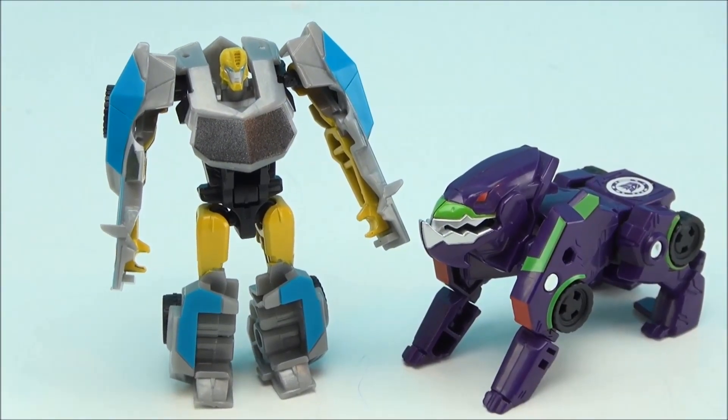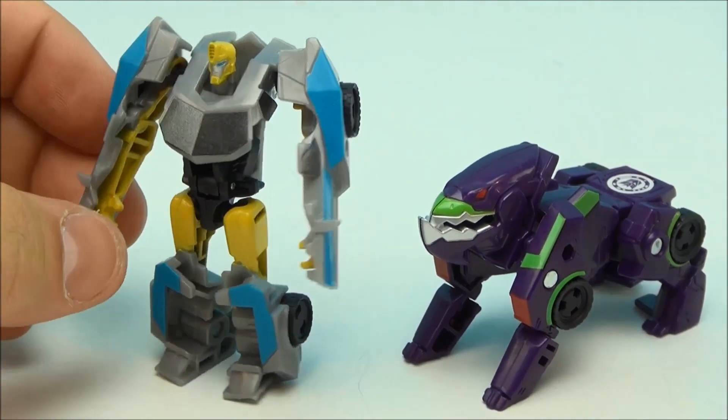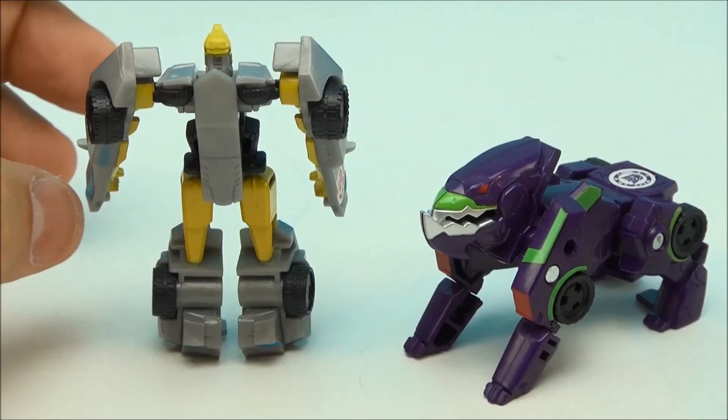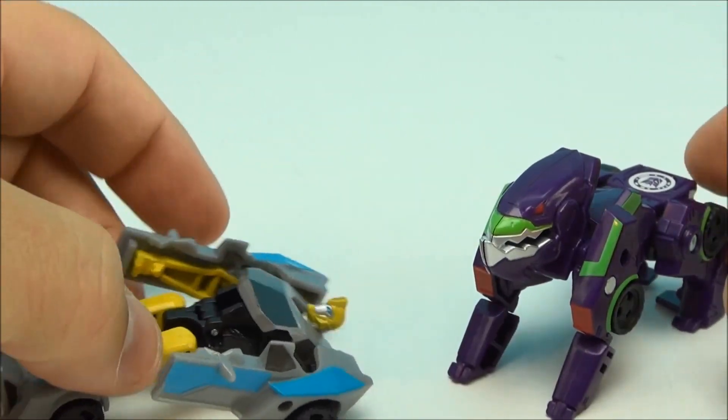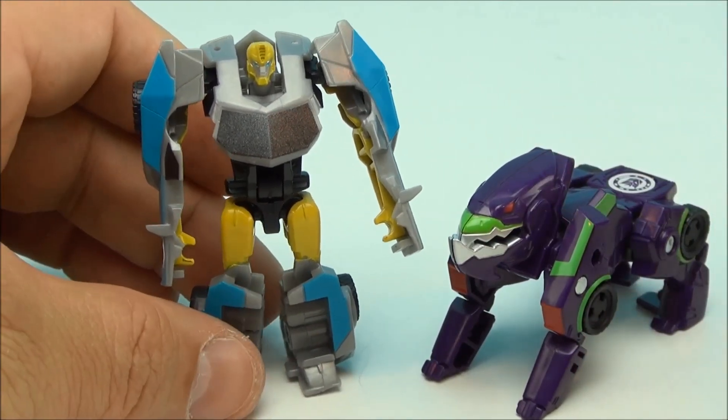And that's what Bumblebee looks like when he's transformed. So those are the two together — I did not transform him on camera because we've seen it before. I kind of think this was a Smokescreen mold from Transformers Prime or something, I'm not sure.